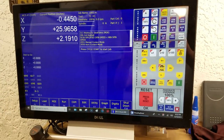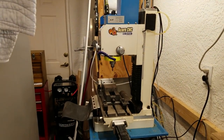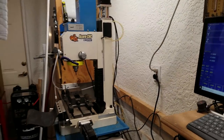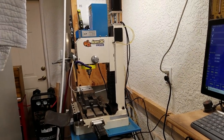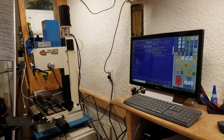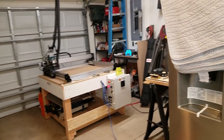I actually used the same post processor for this router as I was using for my milling machine — the exact same post — and it's working fine. I like that because it makes my life pretty simple. I don't have to support two different post processors, one for the mill and one for the router. The same post processor works for both machines.